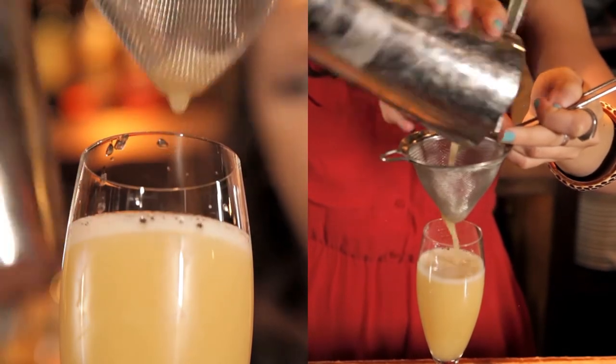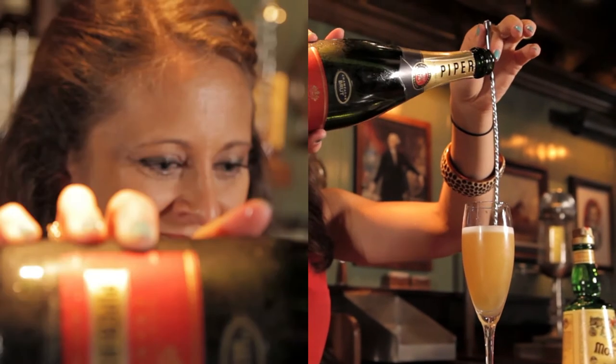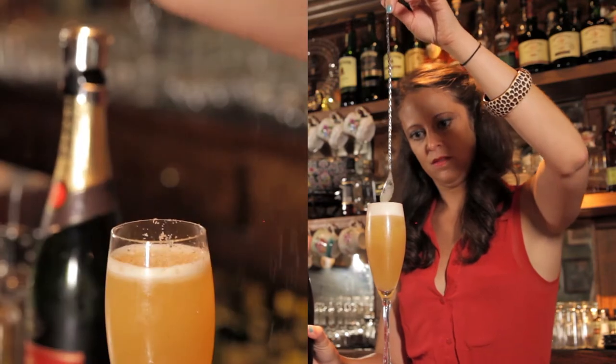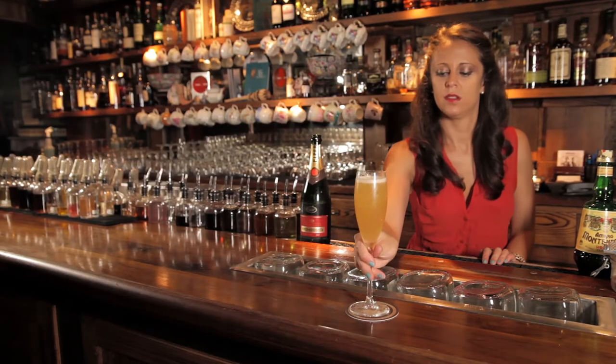You can just pour the champagne on top, or if you like to preserve the bubbles a bit, you can add a spoon to guide it down. Finishing off with fresh grated nutmeg. And that's a Montenegro take on the airmail.